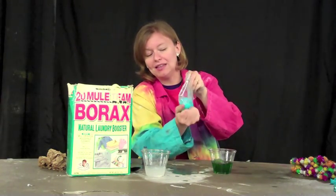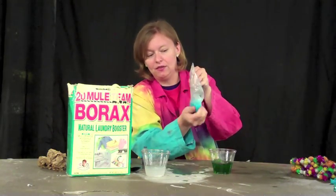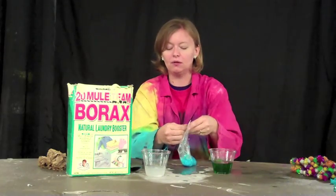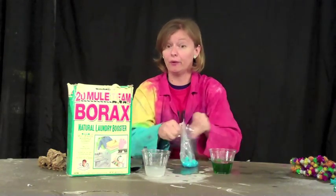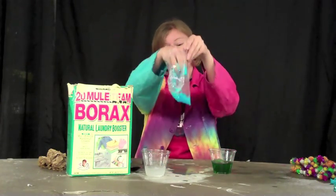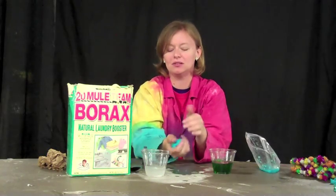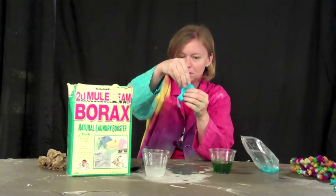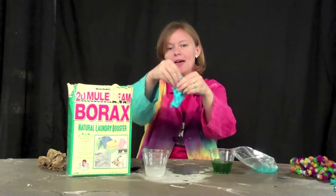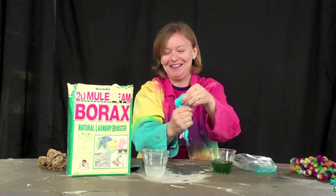So once we've added that Borax in there, the reaction's taking place and nothing else can be added. So it's really hard to add food coloring at this point — make sure you do that before you put the Borax in. Now we've got a lot of extra liquid in there, but that's okay because that just means we have to play with our slime to get it good. Here's my slime starting right now. It's a little wet, but the more I play with it, the stretchier it's going to get and the slimier it's going to get.